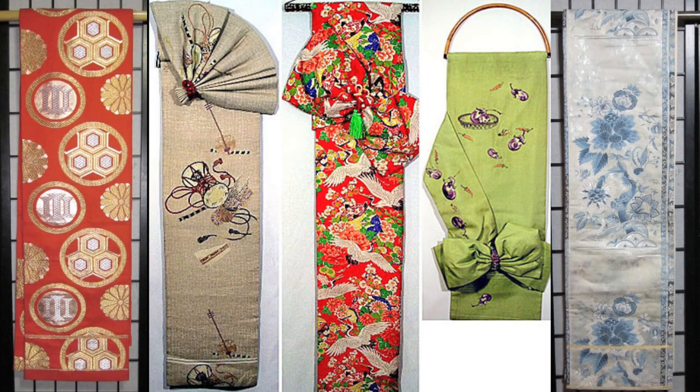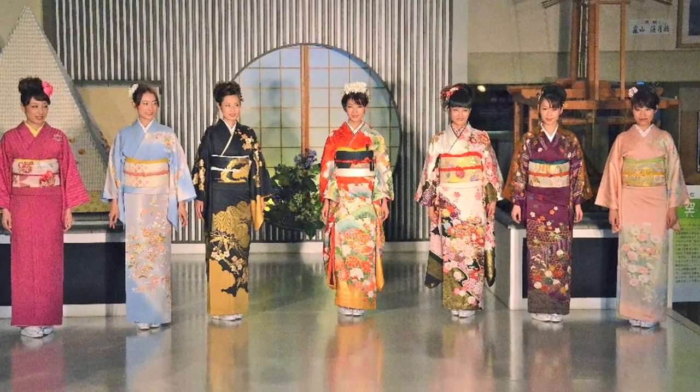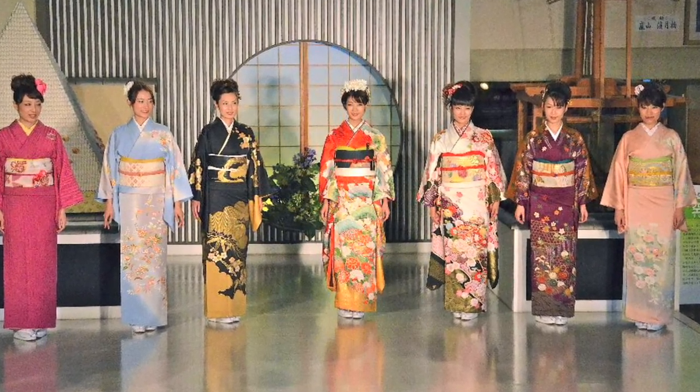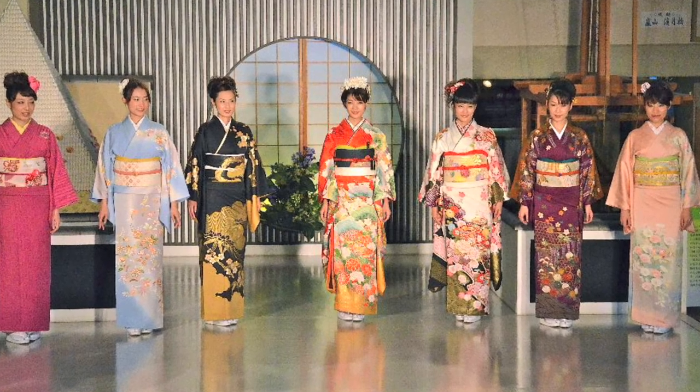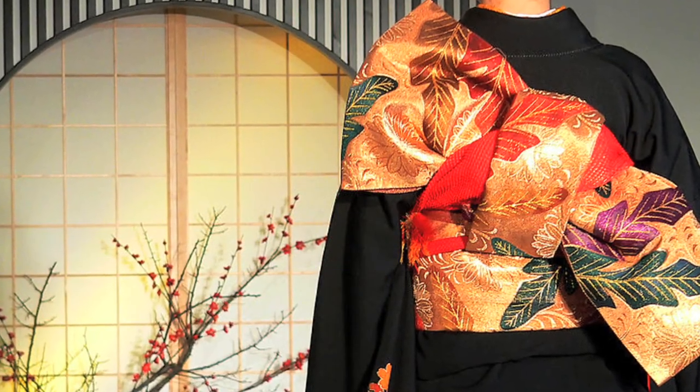Today we're going to talk about Japanese obi. When I have a booth at a Japanese festival or a trunk show, people see these obis and they say, are those table runners? So I enjoy explaining what a traditional Japanese obi is. It is the sash, the belt — the very elaborate, colorful, stiff belt that is worn with a kimono, wrapped around a couple times and tied in a big bow in the back. And there are many different styles and many different levels of formality with an obi.